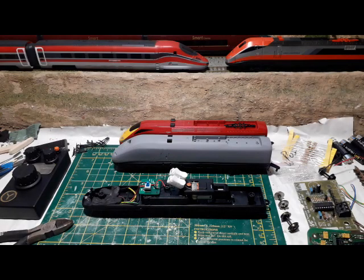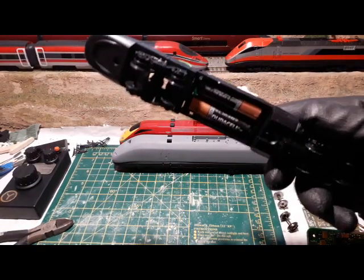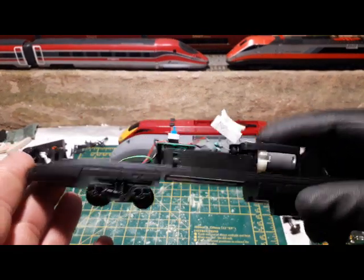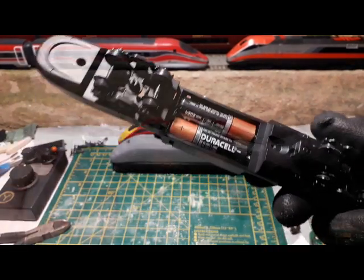Hey everybody, welcome back to another Hornby Megabash video. The thing that struck me most when I reviewed this was the very poor performance when using two rechargeable AA batteries.